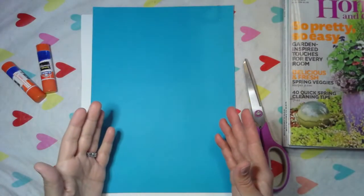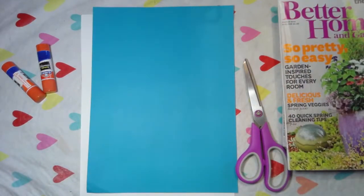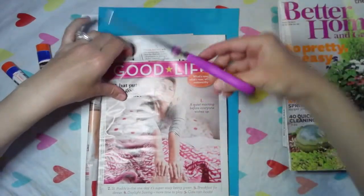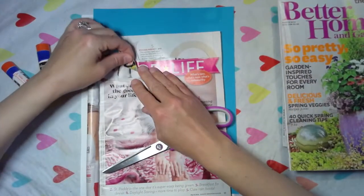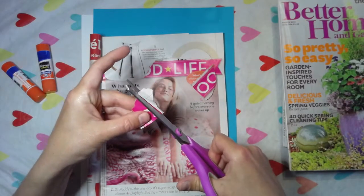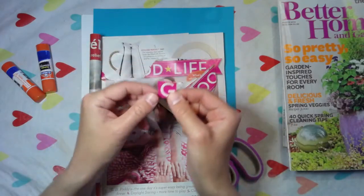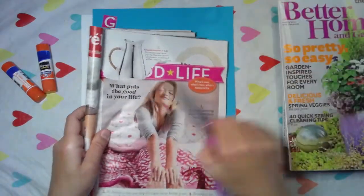Now that you have all your supplies gathered, grab your magazines or your newspapers and start flipping through them. When you find a letter that you like — maybe it has a really good background, or maybe you like the color or font — cut it out. You definitely want a variety of fonts, which is the style of the letter, and you want different designs or colors in the background.